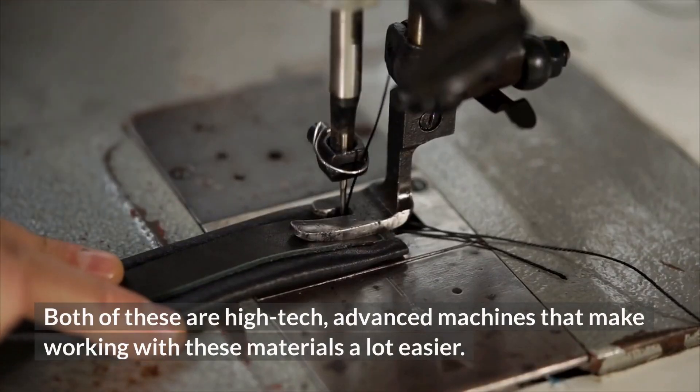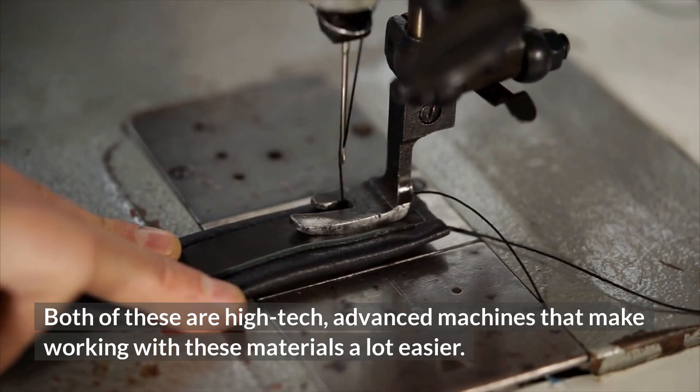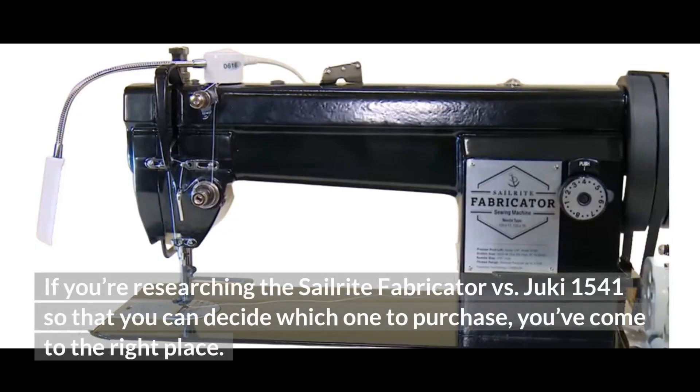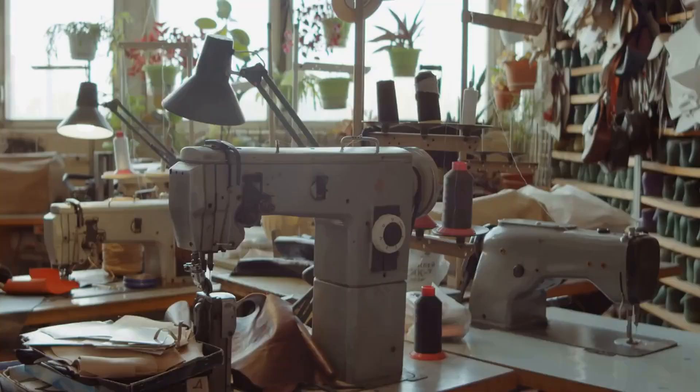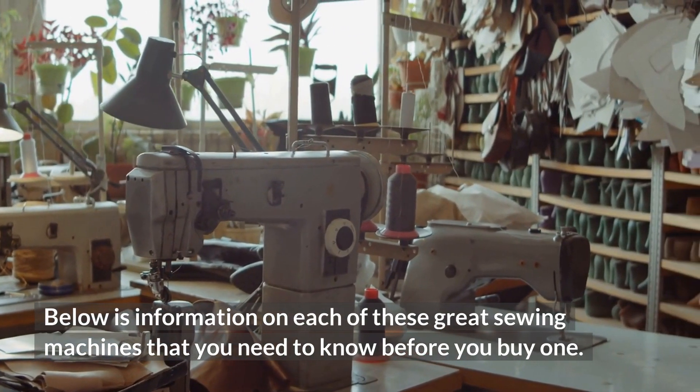Both of these are high-tech, advanced machines that make working with these materials a lot easier. If you're researching the Sailrite Fabricator vs the Juki 1541 so that you can decide which one to purchase, you've come to the right place. Below is information on each of these great sewing machines that you need to know before you buy one.